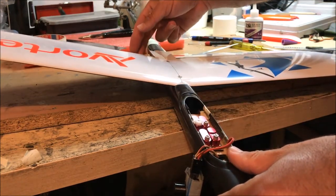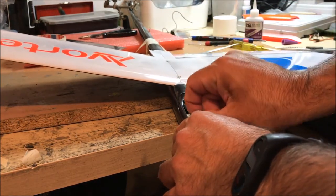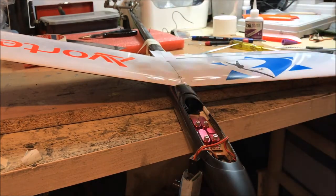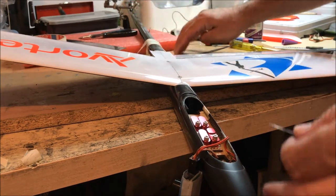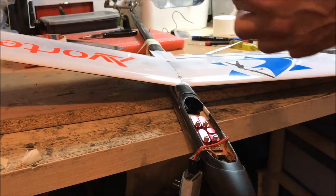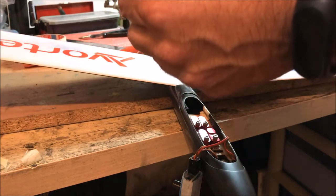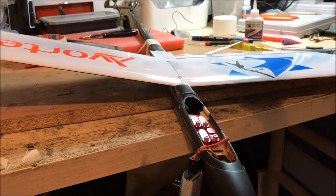I'm leaving the ailerons free to move and now I'll take the head of the servo off. I've taped the plane to my workbench to make it easier to film. Because I've touched the metal piece, some oil and residue from my hand could affect the bond, so I'm cleaning it up again.